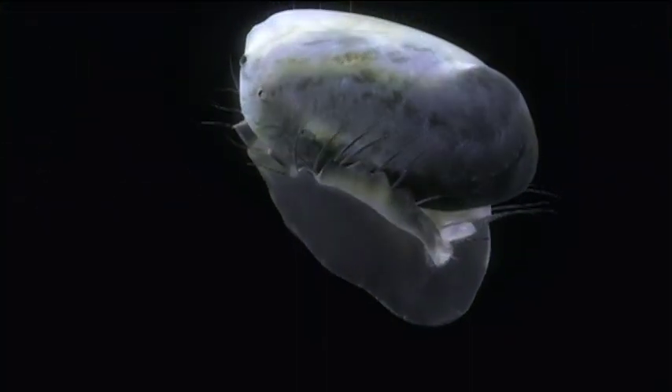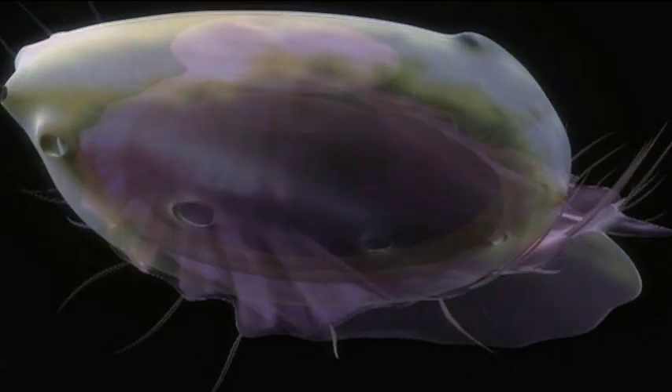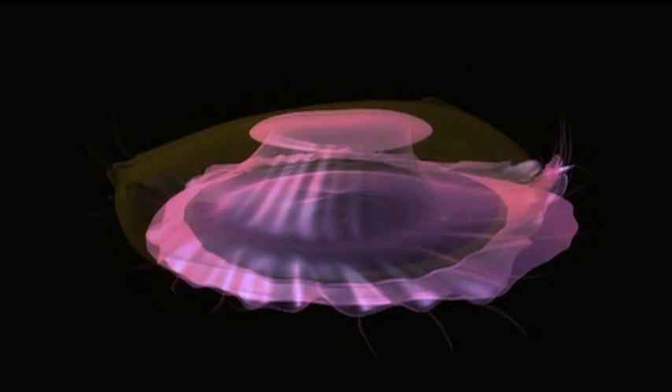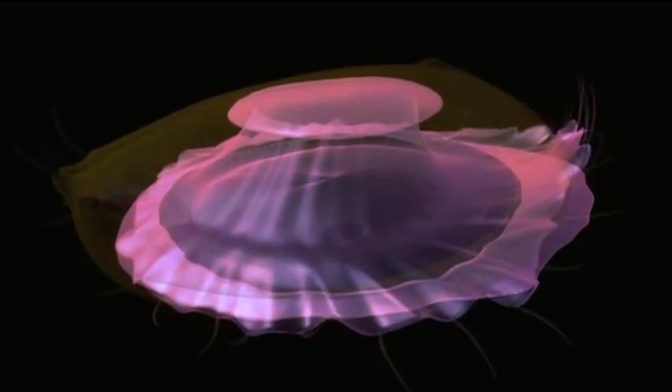The basic tool kit of a mollusk is evident in the abalone. Most mollusks have some kind of foot. For many, including the abalone, the foot muscle bestows mobility.